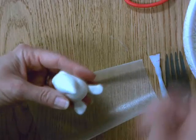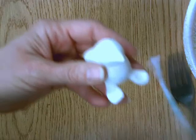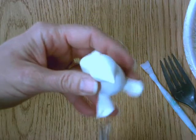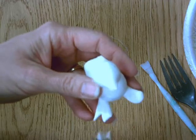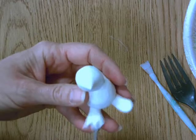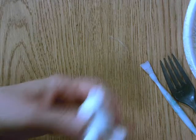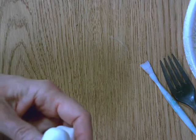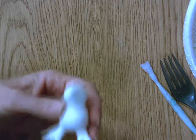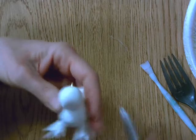The first technique is making little toes or claws on the bottom of the bird's feet. I'm going to snip in, snip in on one foot, and then do the same on the other side — cutting little triangles out of the feet. And there we go.